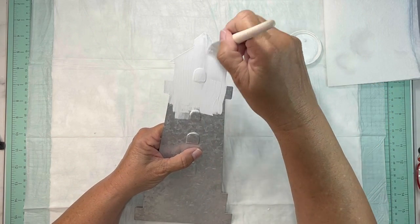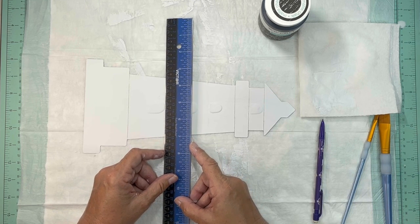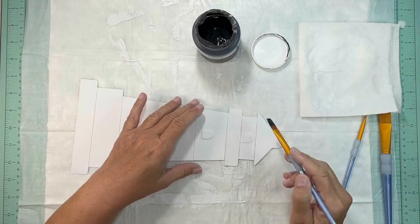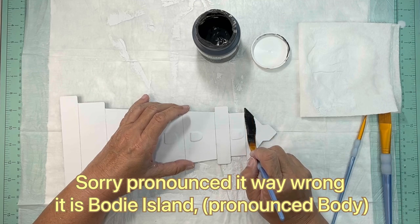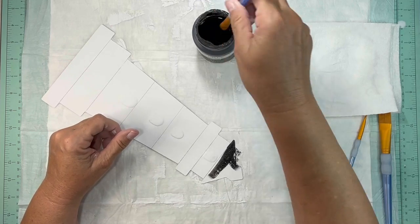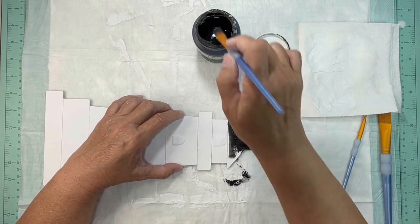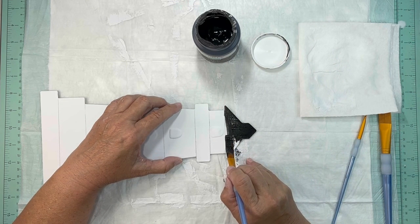I took a ruler and lined straight lines. I'm doing this black and white as a representation of the lighthouse I went to in North Carolina called Bodie Island — I just loved that lighthouse. So I'm doing this as a reminder of that place. I started with the black first and then went every other one with black and white.